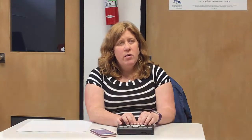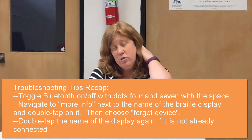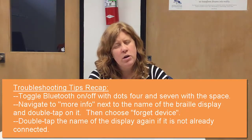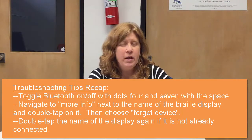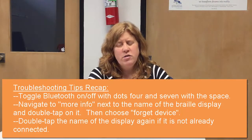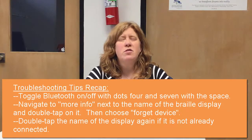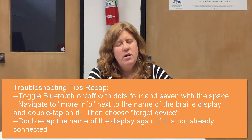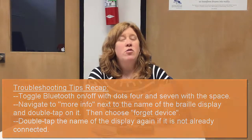So the reason we're going through all of this is that this could very well happen. These are the troubleshooting tips I have for you: if it doesn't connect right away, try turning your Bluetooth on or off with that command — Space dot seven and dot four. If that does not work, go ahead and get the device to forget your Orbit and start from the beginning. And if that also does not work, double tap on your Orbit name on your phone and ask it to connect.